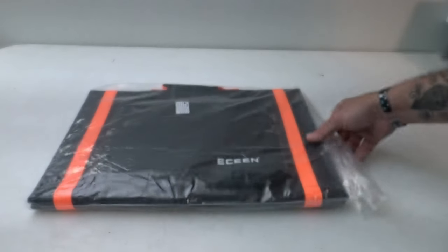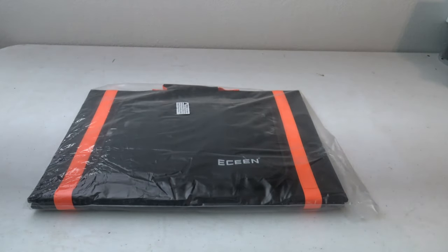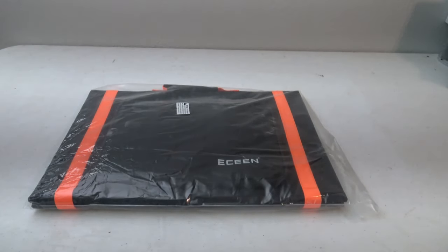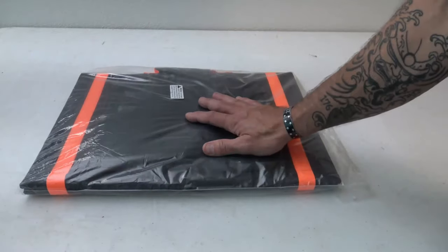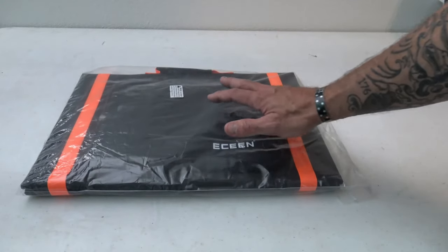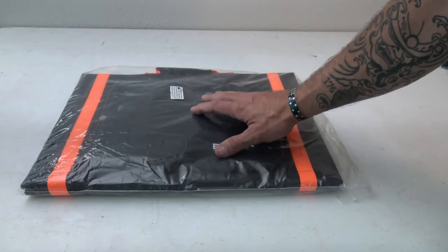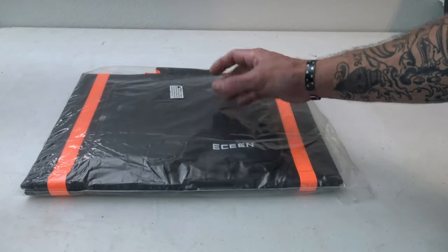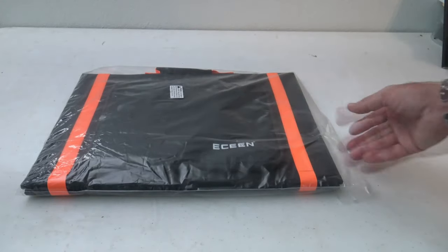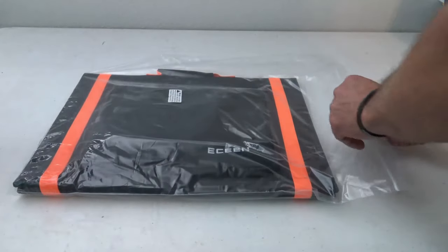We're going to talk about a solar panel from eSeam. I want to say thank you right off the bat to eSeam for sending this panel out for review. They offer three different panels: a 30-watt model for around $70, this is the 60-watt model which is around $120, and they also offer a 90-watt model which is around $170. So let's go ahead and open this up and take a look at this panel.